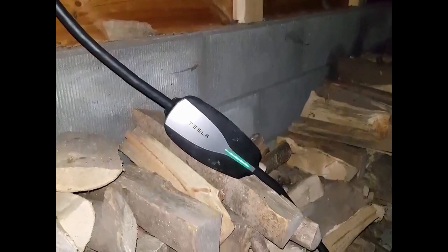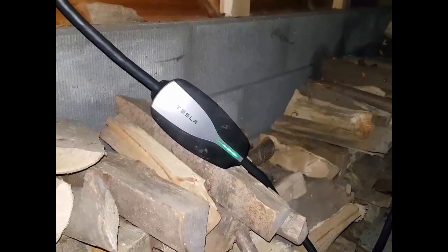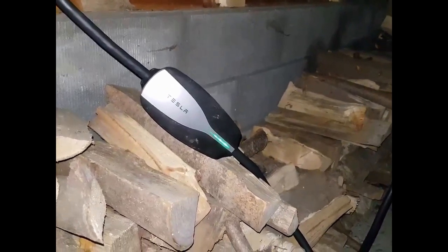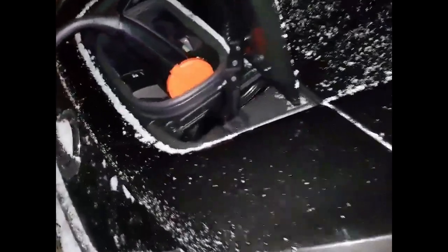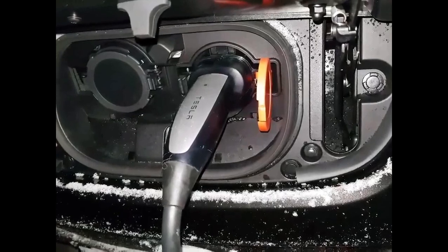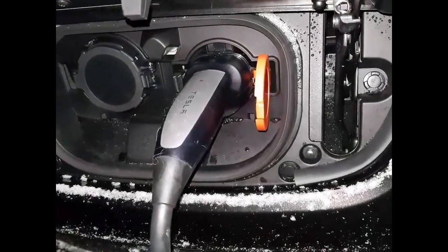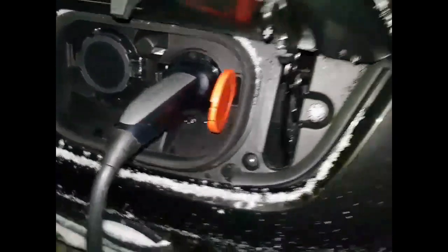So here you can see the Tesla UMC — the charger for normal charging with the Tesla Model X that we also have. Here we have plugged the Tesla UMC into the Type 2 charging port of the new Nissan Leaf. I will show you more of the Leaf later if you want to see.